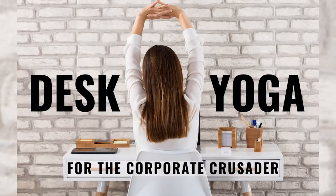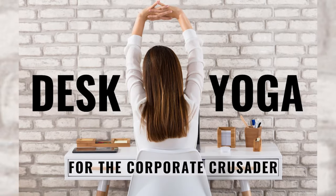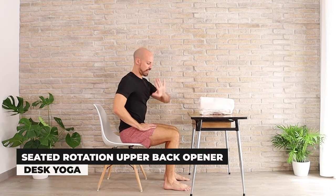Hey, I'm Tristan Gatto, creator of Yoga Prehab, and welcome to Movement Monday, where I bring you weekly bite-sized stretches and exercises to keep you feeling strong, flexible, and injury-free. Let's get started — we're going to lay our left elbow on top of our knees.